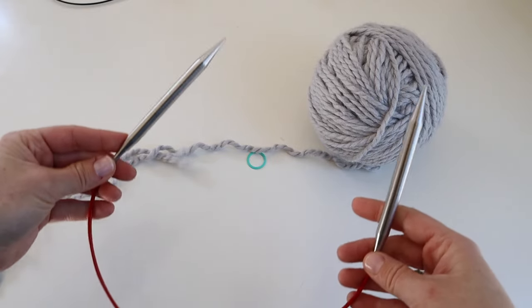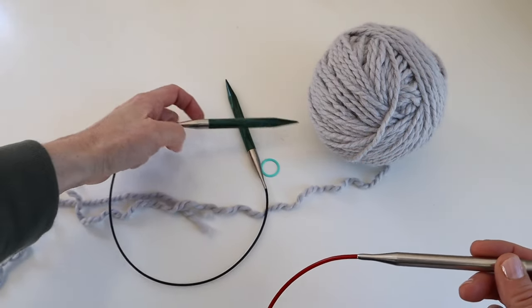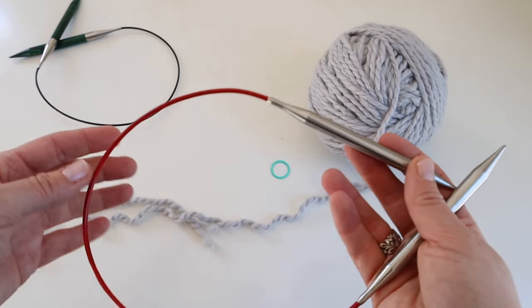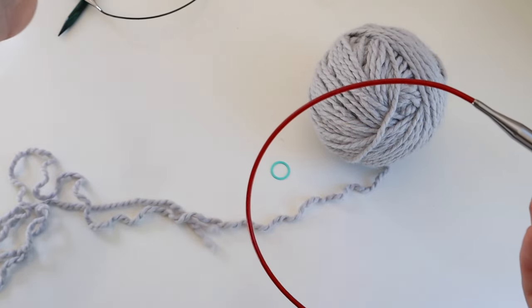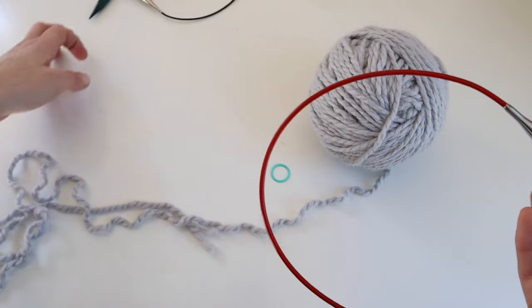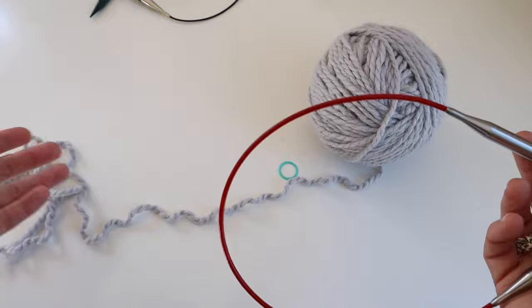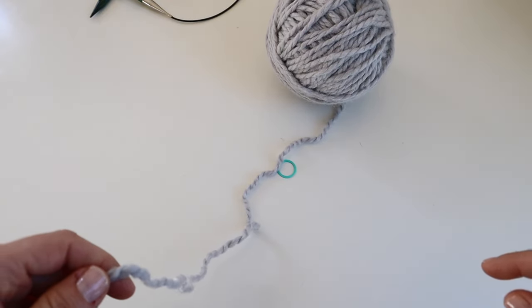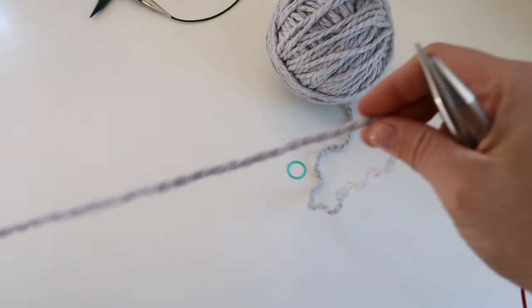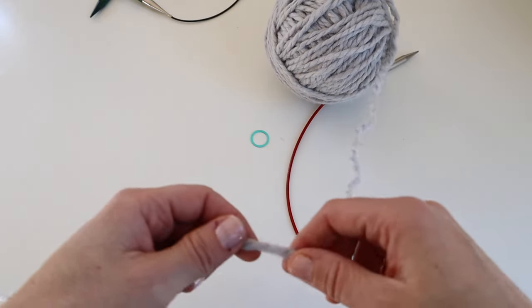Let's get started. I am using a nine millimeter needle to cast on for the collar, then I'll switch to a ten millimeter 24-inch needle after I'm done with the collar. Going down a needle size adds a little more structure to the collar. If you tend to rib tightly, you can maintain the same needle size; if you rib loosely, you might want to go down a needle size.